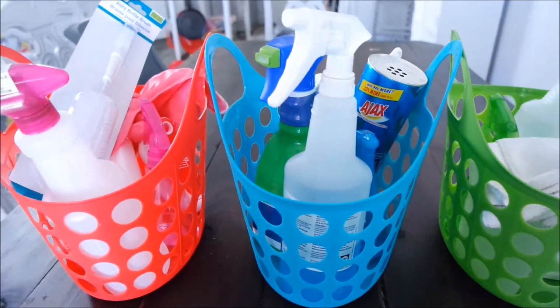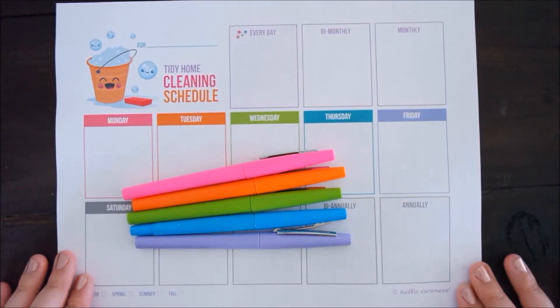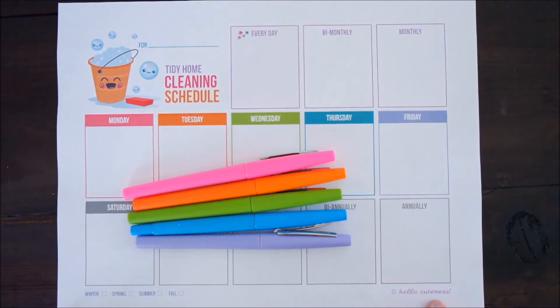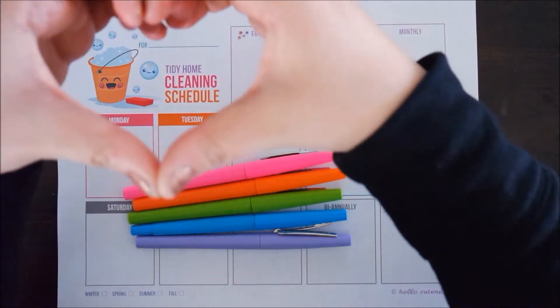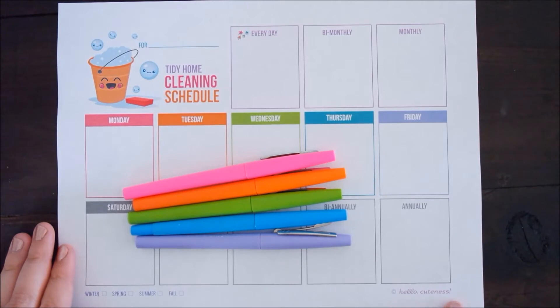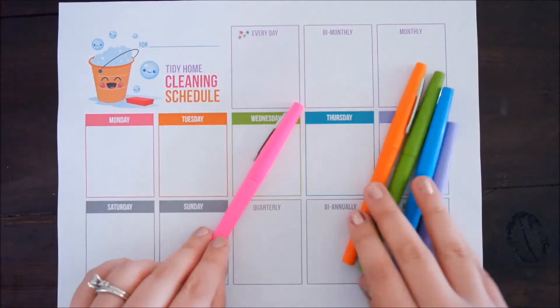Now let's move on to the cleaning routine and schedule. First off I want to mention this super cute printable from Hello Cuteness — I've used their printables for so many years, but unfortunately I think they closed their site down a few years ago, which is such a bummer. I find that using cute printables like this are really helpful for my organization. I was thinking about coming out with my own printables, so leave me a comment and let me know if you guys would want to see something like that!